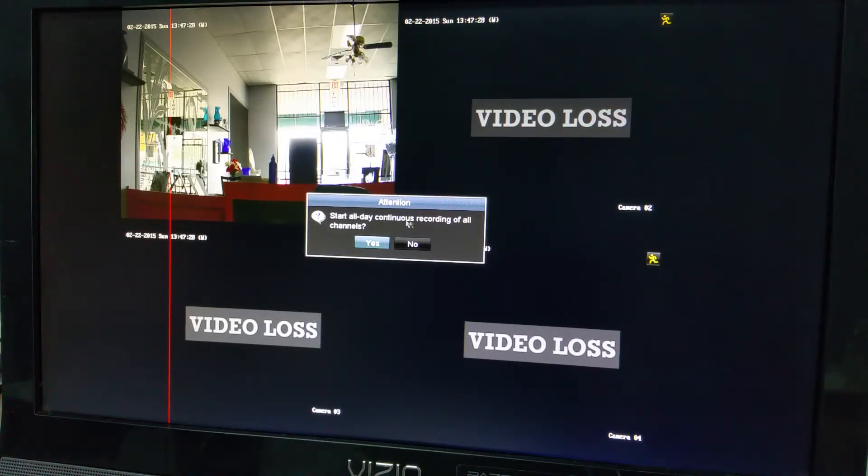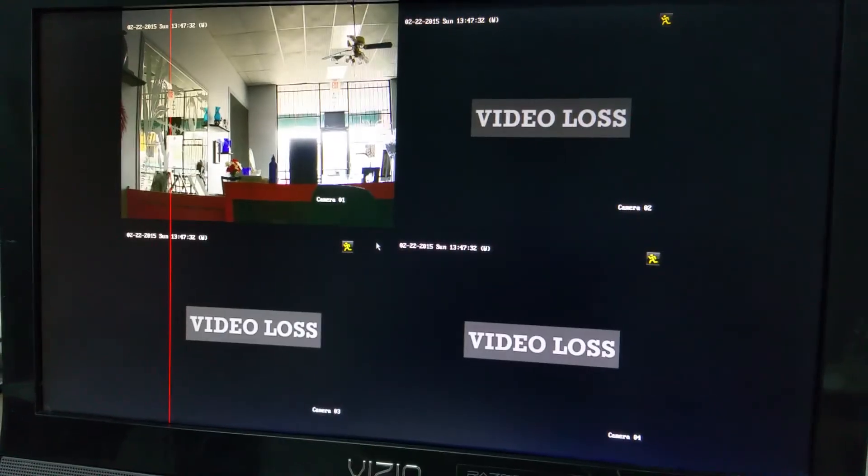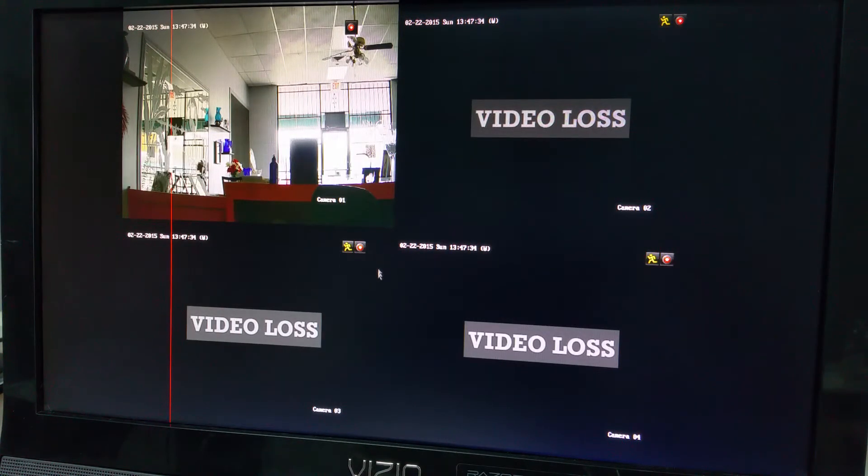It will ask you to start all-day continuous recording of all channels. We're going to click Yes. And now you'll see each channel has a round red dot on it, which lets you know it is continuously recording on all channels. That's it.